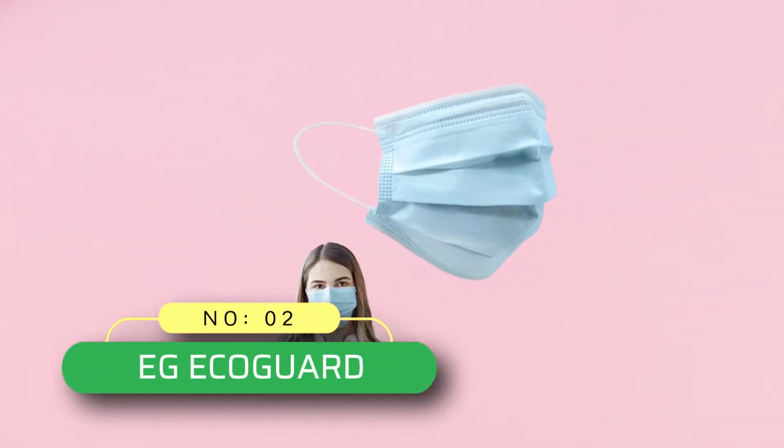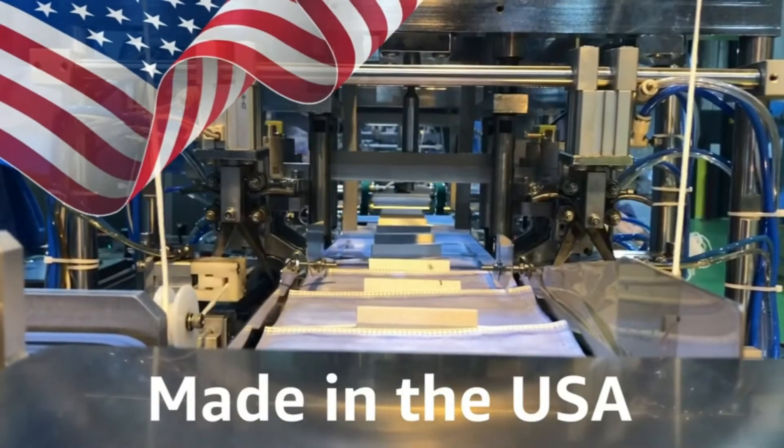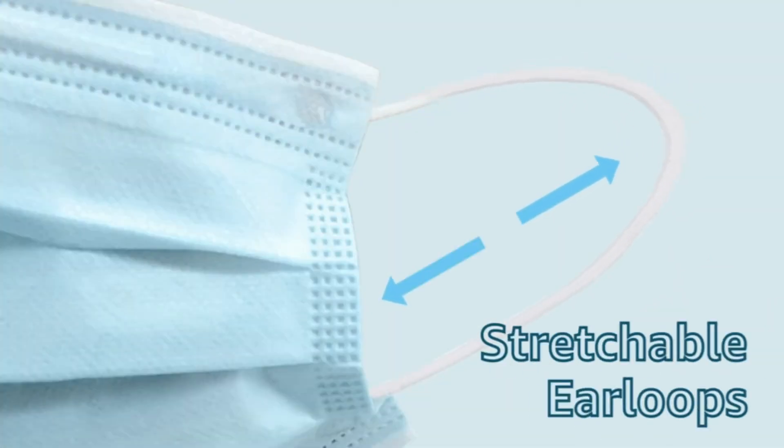Number 2: EG Acaguard ASTM Level 3 Surgical Mask Made in USA. Polypropylene inner facing is the most popular material construction of our ear loop face mask due to the flexibility this design provides.